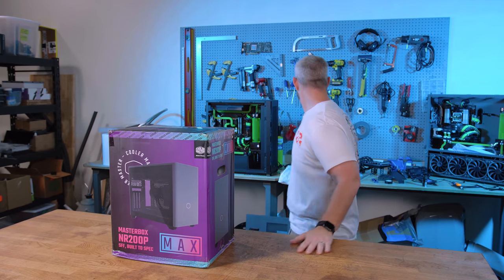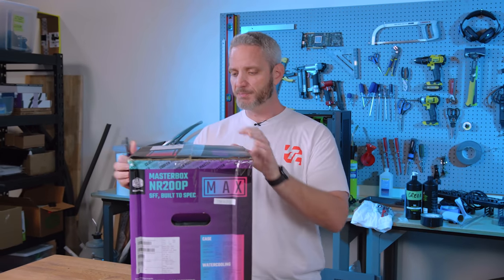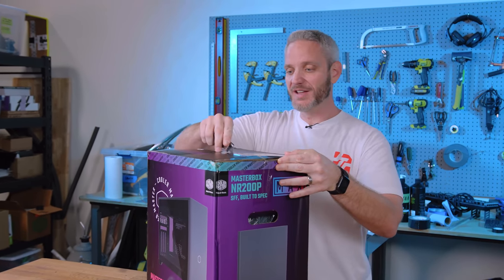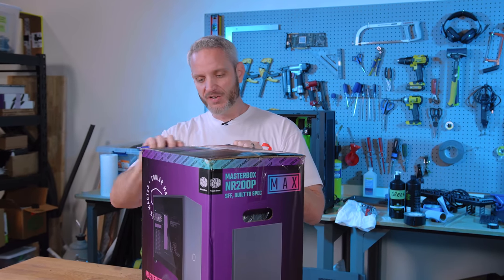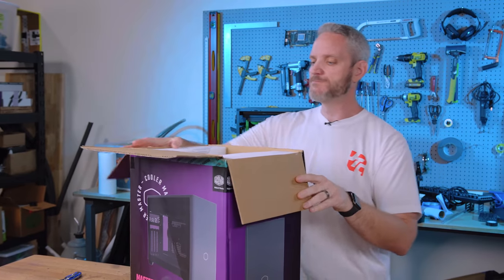I didn't have a knife ready to go, so there we go. Terrible segue, but we'll go and see what we got in here. This box is thrashed, so this is going to be a good test of their internal packaging. I mean, everything's going to probably be intact.